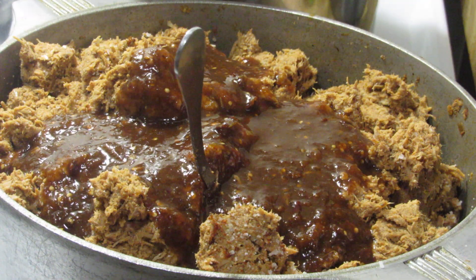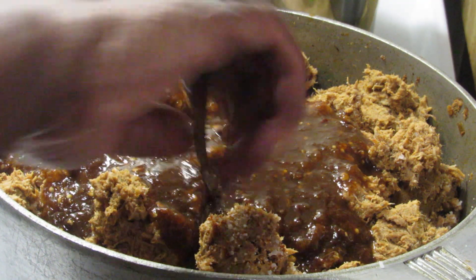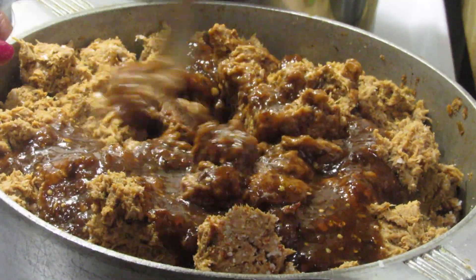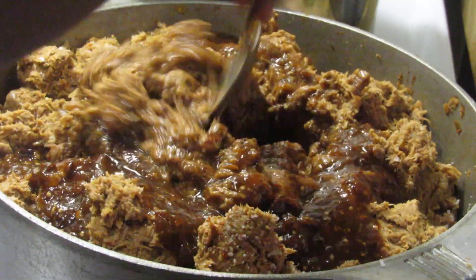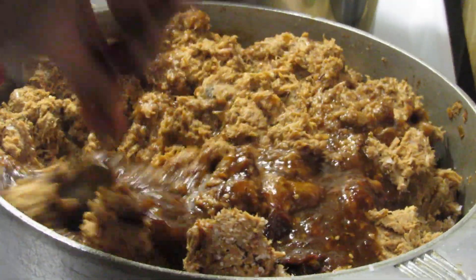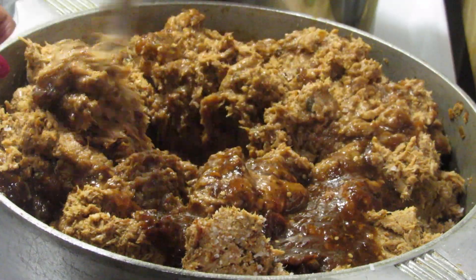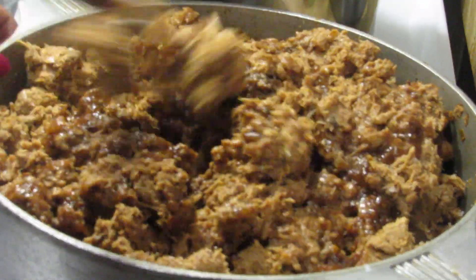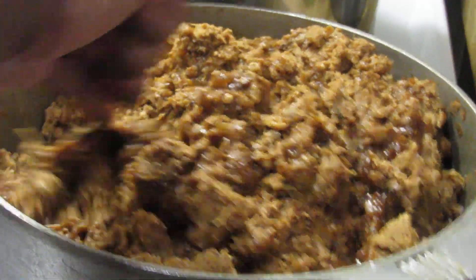That's more meat than what the recipe called for, so I'm gonna add it all in. I hope it doesn't make it too soupy — I don't want it dry either. That's a lot of meat, so I'm going to go ahead and add it all together.